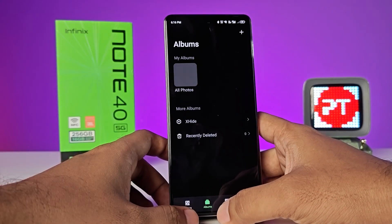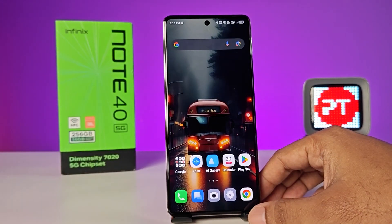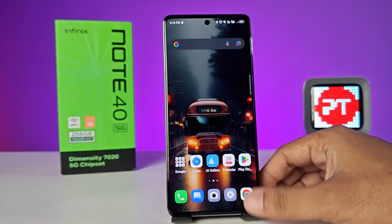You can see your pictures are visible again. That's all, guys. I hope this video is very useful to you. If you like this video, click thumbs up.